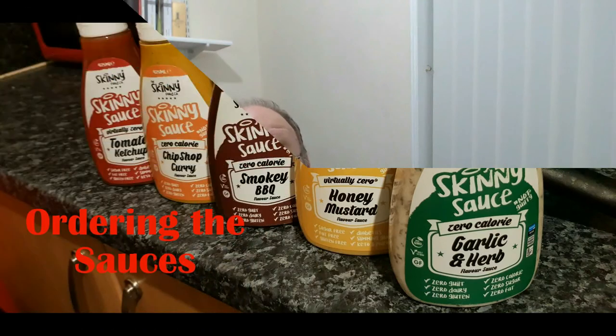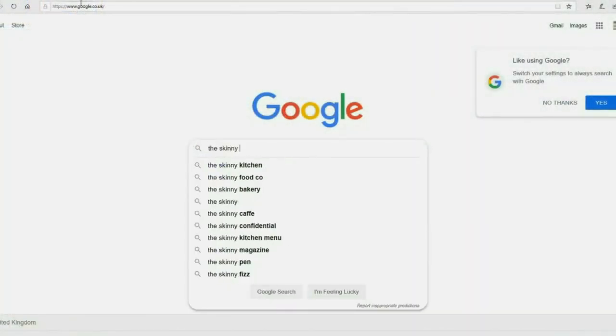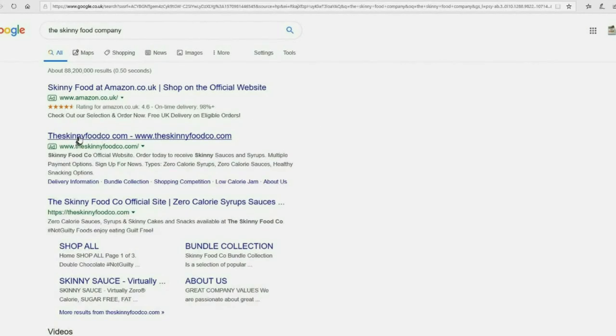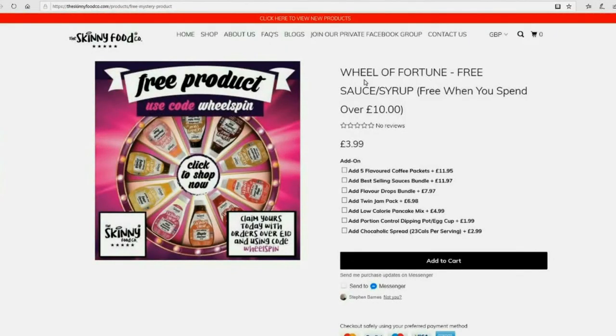But meanwhile, ordering. The easiest way to order at this point is to go onto Google, type in the Skinny Food Company, and sure enough the website appears. It's great, apart from the first few minutes where you suddenly get an annoying popup which, when you click on it, seems to say you can have free delivery. Free delivery is probably good.